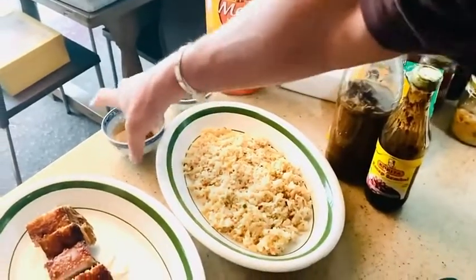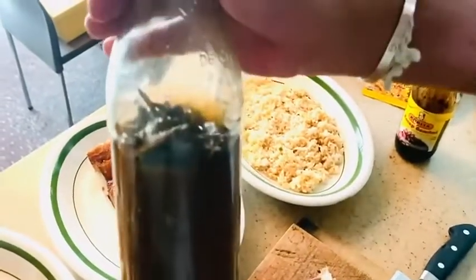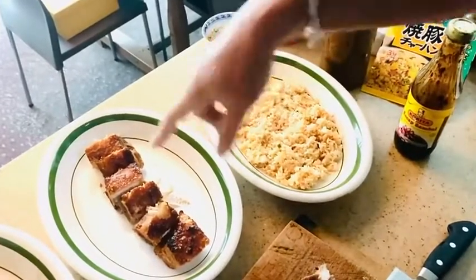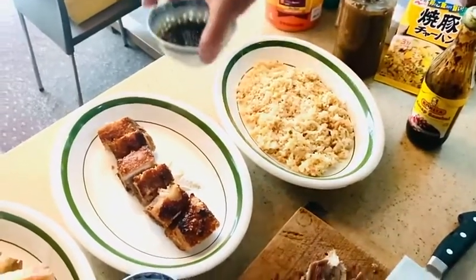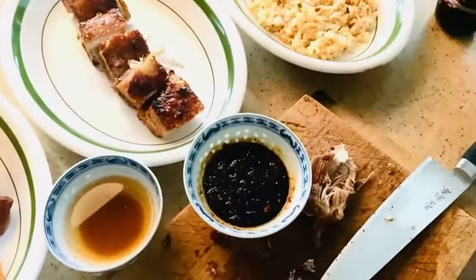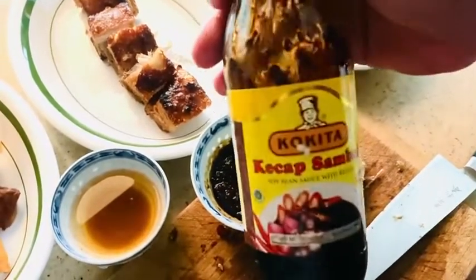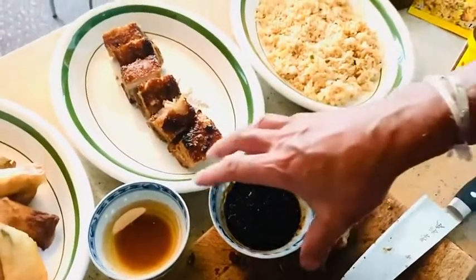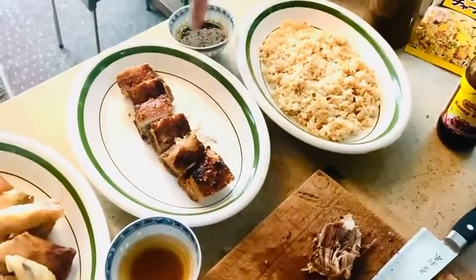Then for the lumpia, you have vinegar, just infused with a lot of garlic and a lot of chili. And then for the lechong, I used ketchup sambal — this is from Indonesia — and I added my red chili sambal. So that's the sauce for the lechong.